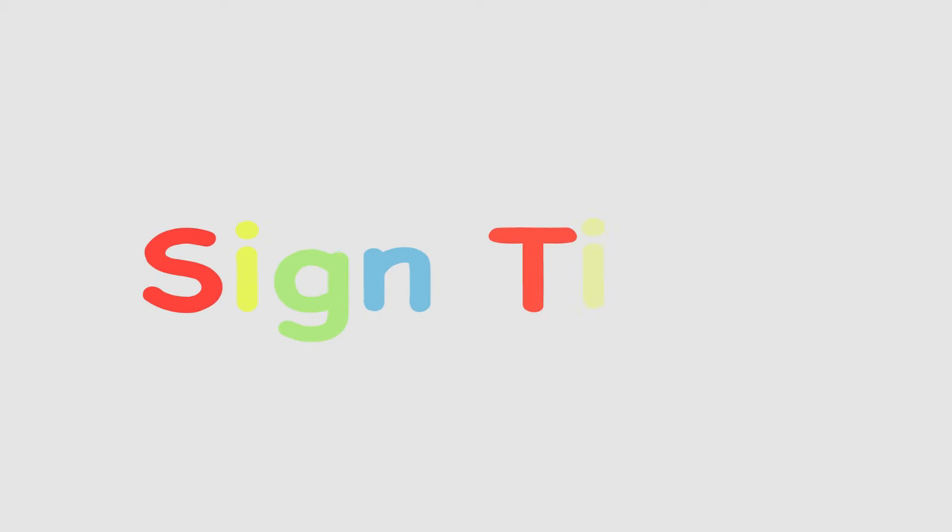Sign time! K is for kite. Can you sign K? Can you sign kite? I'll see you next time.